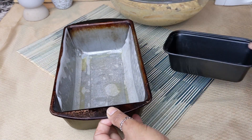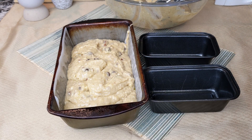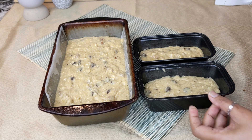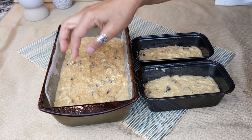Get your prepped loaf pans and scoop or spoon the batter into them. Then tap the pan a few times to let air bubbles out and for even distribution of the batter. Sprinkle 2 tablespoons of coarse sugar on top of the batter.